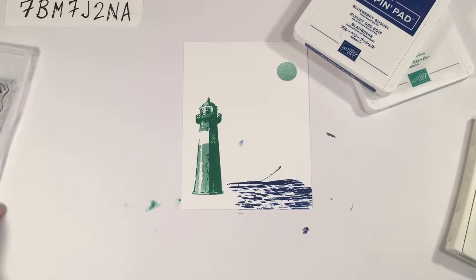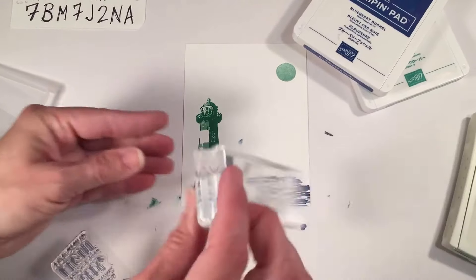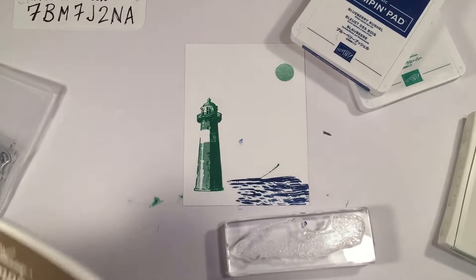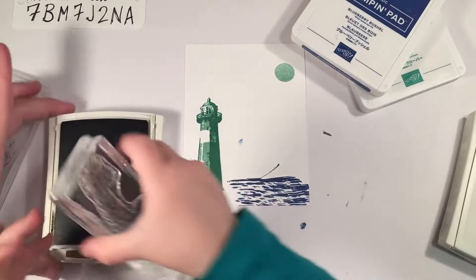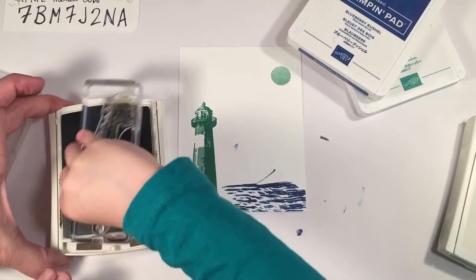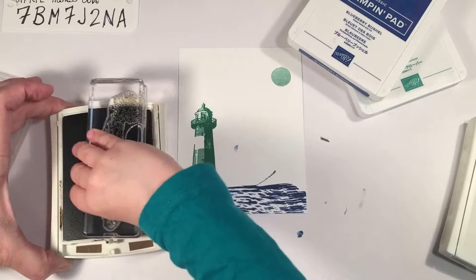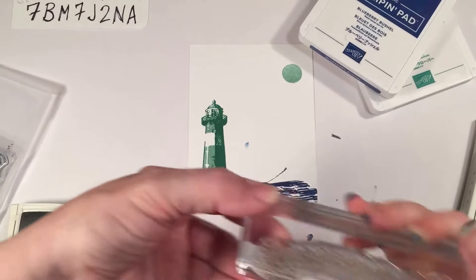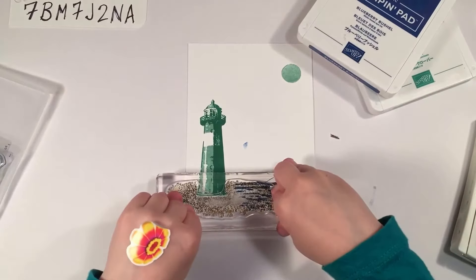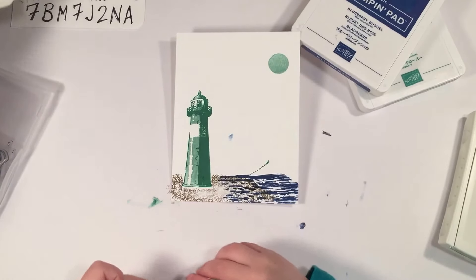Do you want to put some sand down so the lighthouse has something to stand on? Just like that. I'm going to do it with some tan since it's kind of at night — Soft Suede will blend together. Go ahead and dab that. You might have to move it back and forth because it's a pretty big stamp. See where the hole is? This goes just like that — you line it up just like that. Press real hard. Very nice — it looks like the water is washing up on the shore.